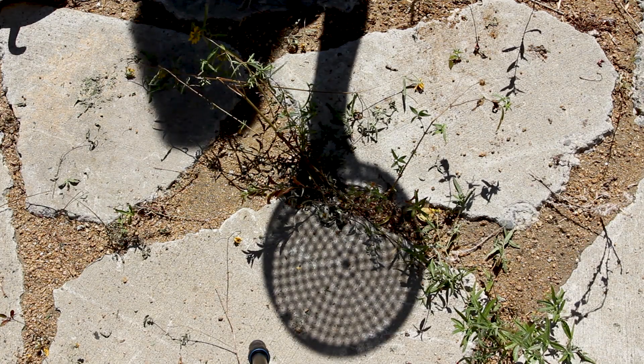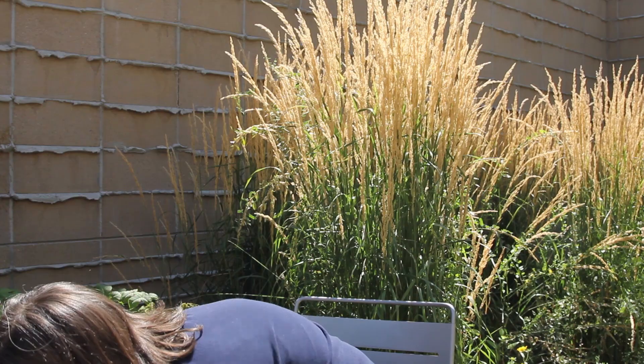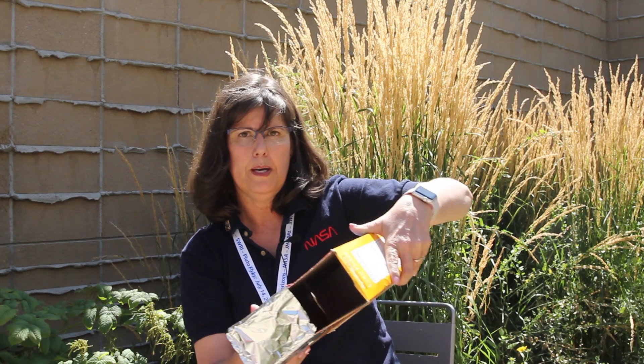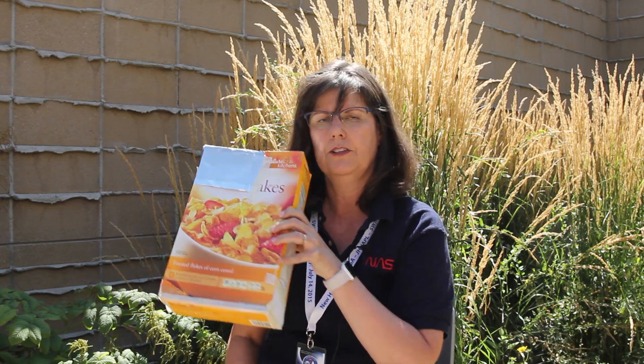Another thing you can do is pinhole projections. If you hold even a colander — it has round holes in it — you hold it up to the light and look at the shadow down on the ground, and you'll be able to see the eclipse as it progresses. I also made one out of a box. Inside I taped white paper, and on one side I put a piece of foil, leaving the other side open so I could look inside. I put a tiny pinhole in the foil. You hold it over your shoulder until you see the white disc of the sun projected inside.